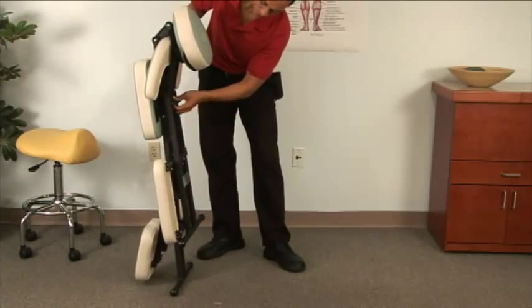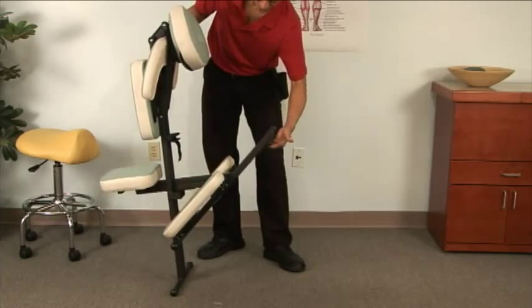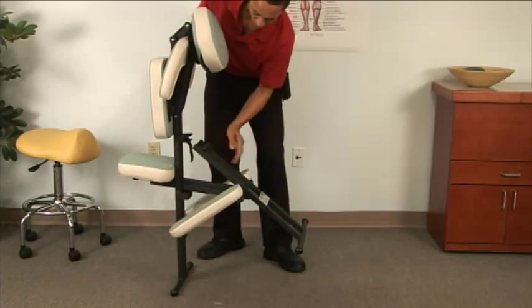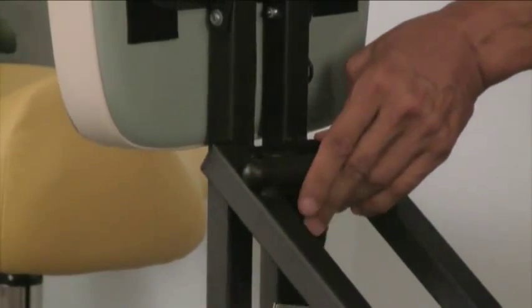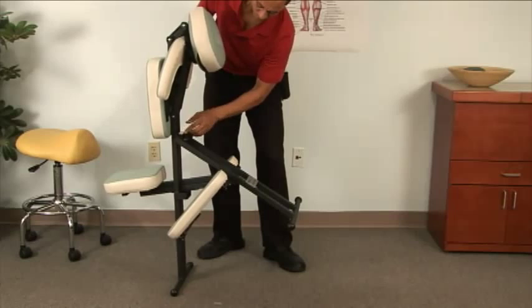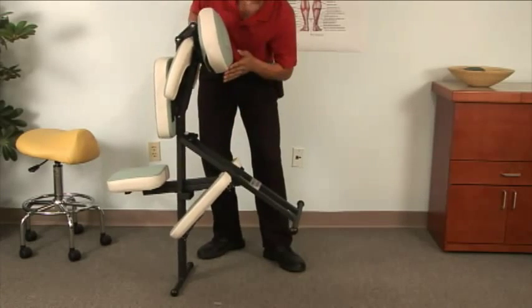Your Portal Light chair is very easy to use. Just grab the bar, tilt it down, then rotate it up towards the direction of the notch. Bring the tube into the notch and securely fasten the velcro.